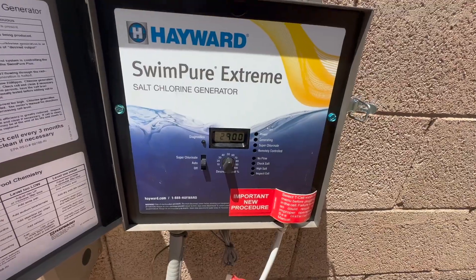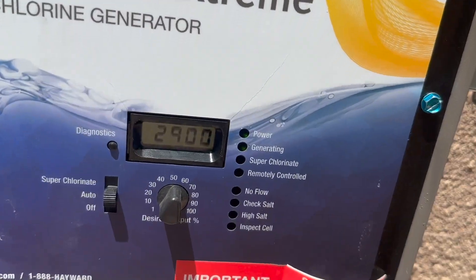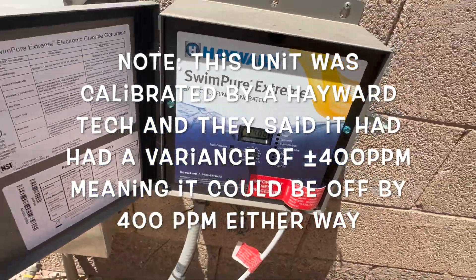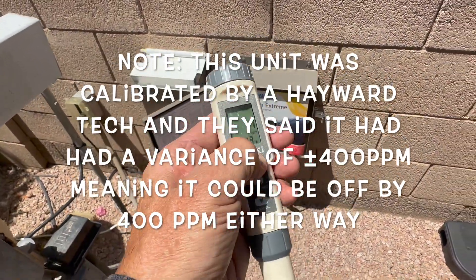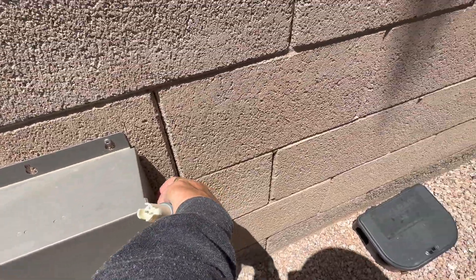Now let's go back to the control panel. This is a Hayward Swim Pure Extreme salt chlorine generator, and according to the system the salinity reads 2900 parts per million. Personally, I trust the handheld tester more than I trust the built-in unit, because the built-in sensor has to be calibrated and this tester comes pre-calibrated. They're within about 400 parts per million of each other, so that's not too bad. That's why I like the digital salt tester — I've found it to be more accurate overall than the sensors on the control panels of most units. If you want a third opinion, you can always take a water sample to a trusted pool supply store, have them test only the salinity, and find the average across all three readings.